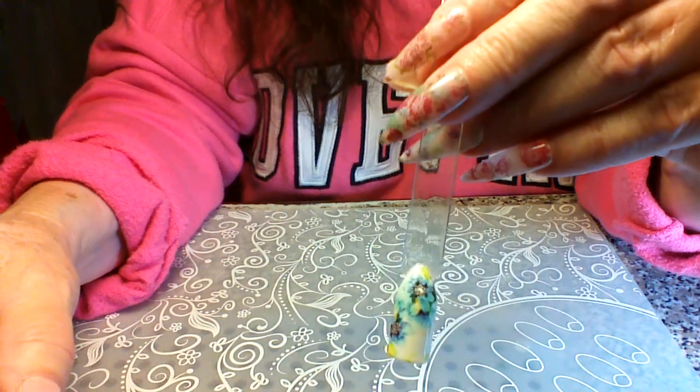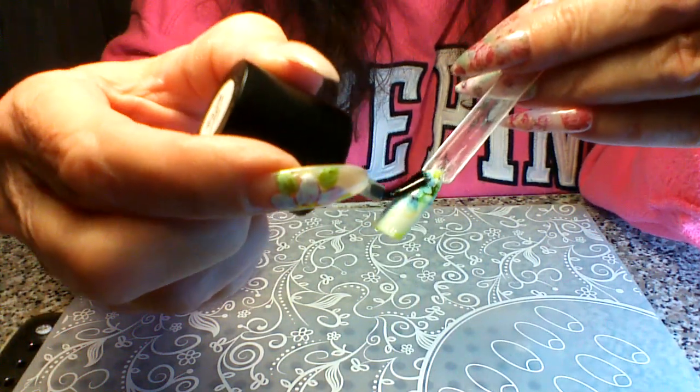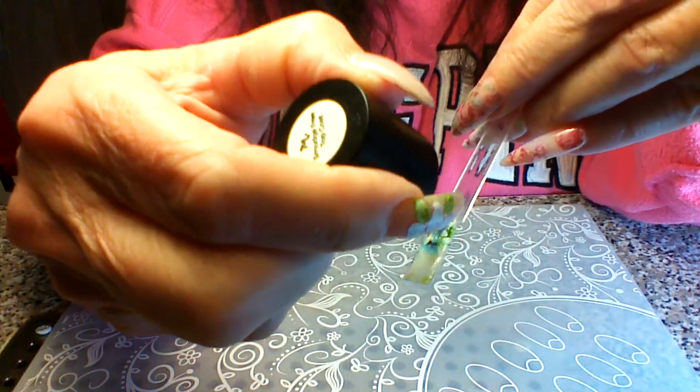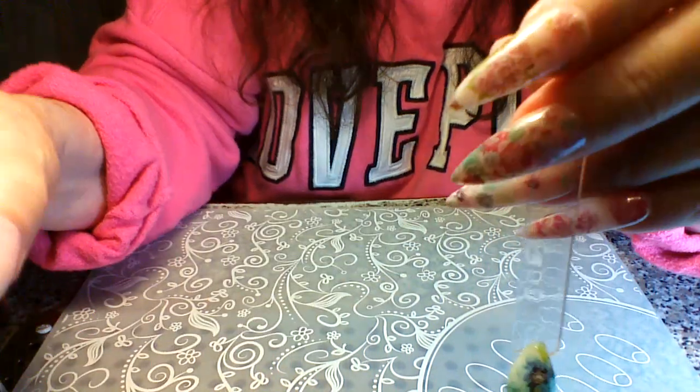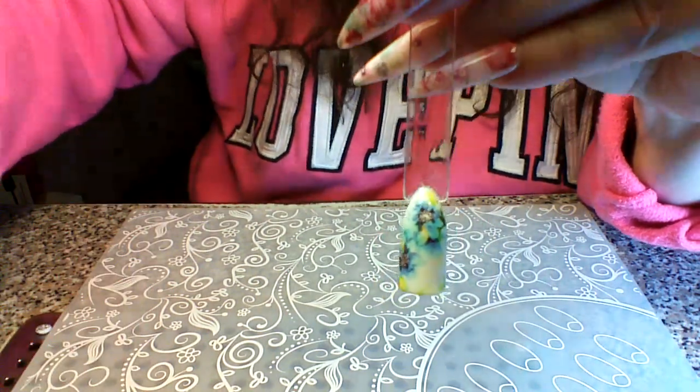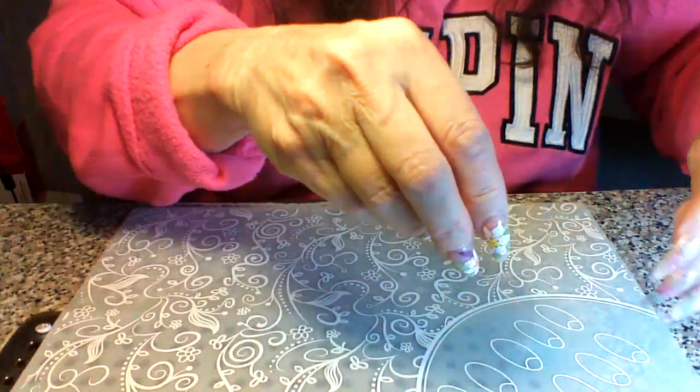I'll go ahead and do the second nail too — a generous amount down the middle first, then each side. I'll let that dry and then show you the samples I did last night from the other foils in boxes one and two.